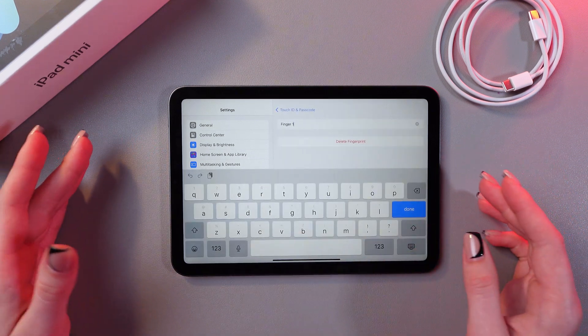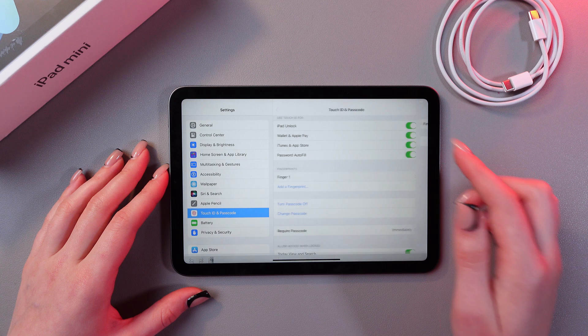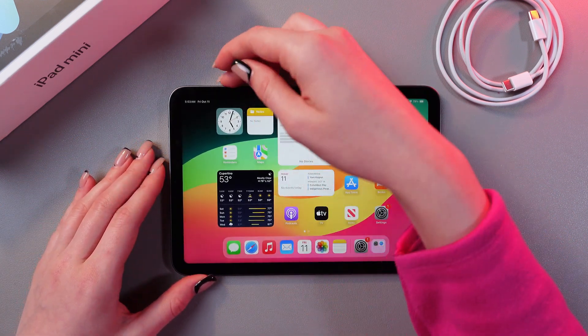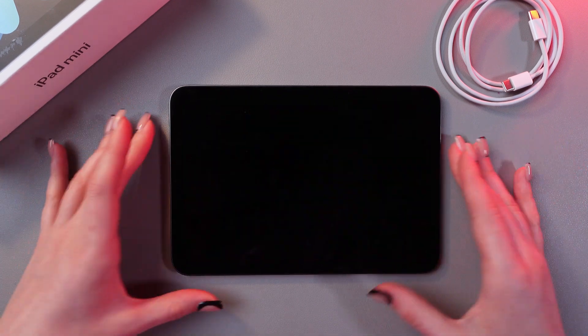If we tap it we can rename it to something else, delete it right away, or we can add another fingerprint. Now let's just lock the screen and see how it will work.